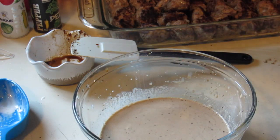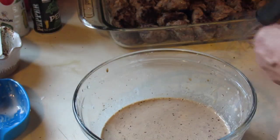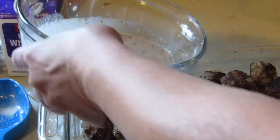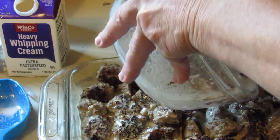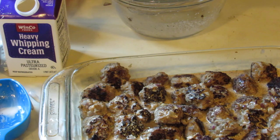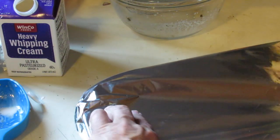Let me give this a taste. Oh my goodness, that tastes so good! They say that if you don't make a mess in the kitchen you're not a good cook — I believe them. I'm going to pour my sauce over my meatballs. Now I'm going to cover these with aluminum foil and cook them in my oven at 375°F for about 20 minutes.